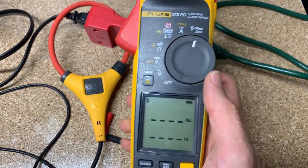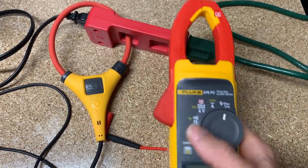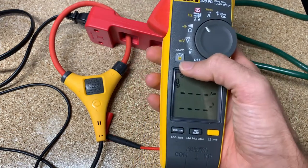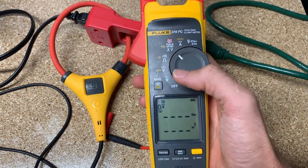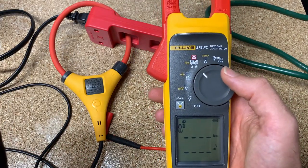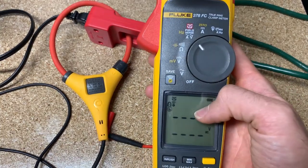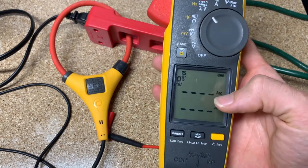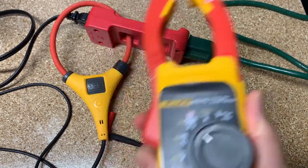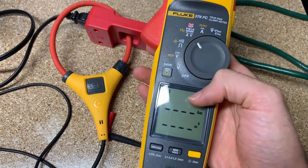I'll try to show you some of the Fluke Connect features. With Fluke Connect, you turn this on and connect to your smartphone. I have another video that goes through this in detail — it covers how you connect to your smartphone, how to do a phase rotation reading, and how to hook up for three legs. You can do leg one, leg two, leg three with field sense and get phase rotation, phase-to-phase voltage, and phase-to-neutral voltage.